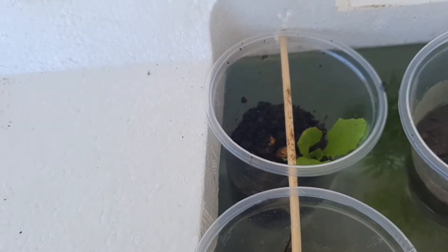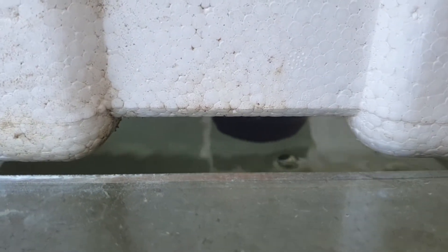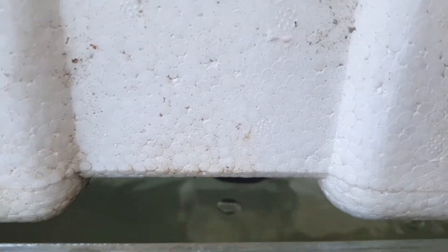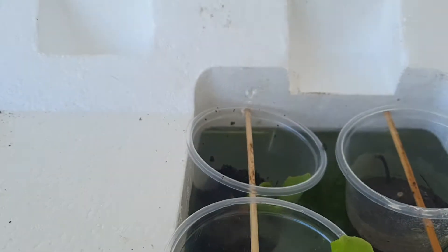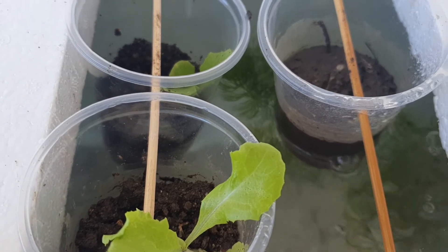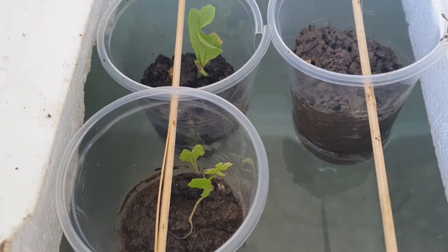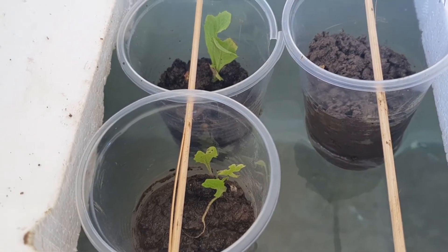We set up the plants. How? In a plastic cup. Put soil first, then put the lettuce seeds, and then using barbecue sticks, put them in the plastic cups and through the styro bait. Oh! Please put tiny holes on the base of the plastic cups, just little holes so the water can wet the soil.